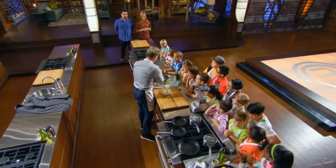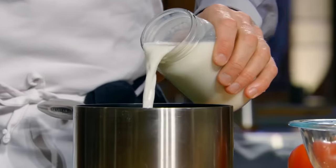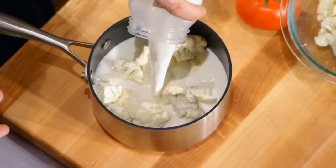Now, cauliflower puree — stalks off. Add your cauliflower in. Poaching cauliflower in milk helps keep the cauliflower bright white. And then put them on to boil.